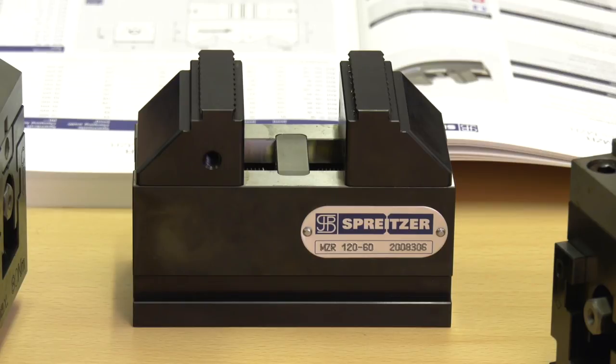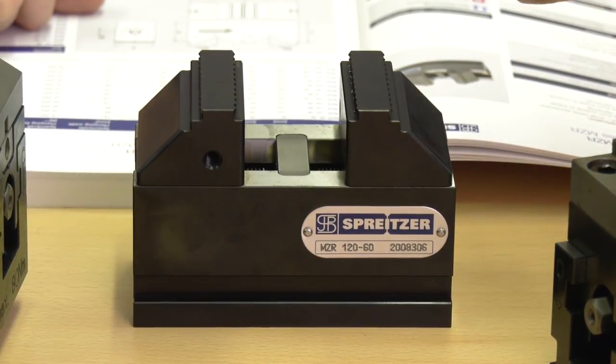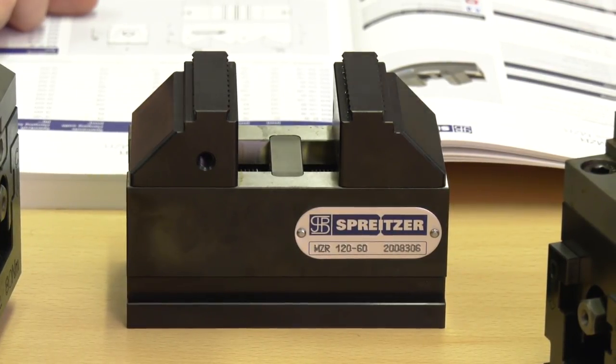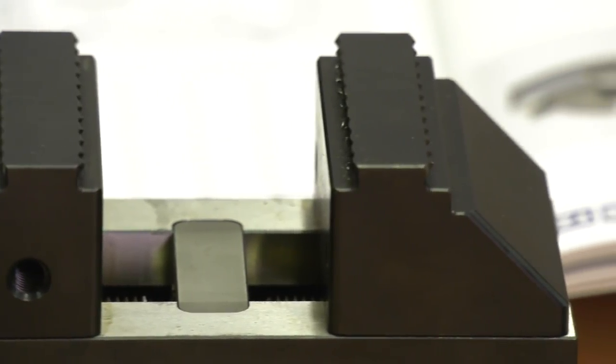Moving on to the second vice — what is the difference between this one and the first? This is the MZR, which is the raw material clamping vice. The jaw options are more limited because it's purely aimed at raw material clamping. You don't need any pre-op work — the way Spriter has constructed the vice with the hardened base and hardened screw means there's no need for pre-op work on the material, which gives it an advantage over competitors.